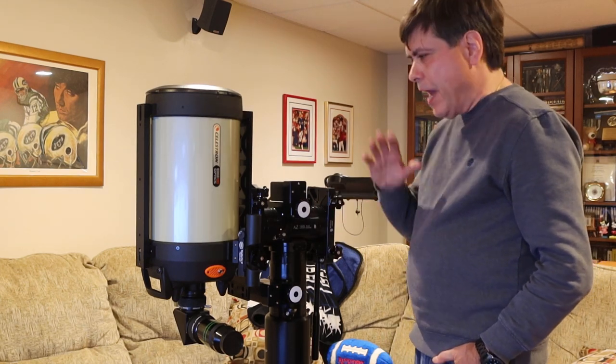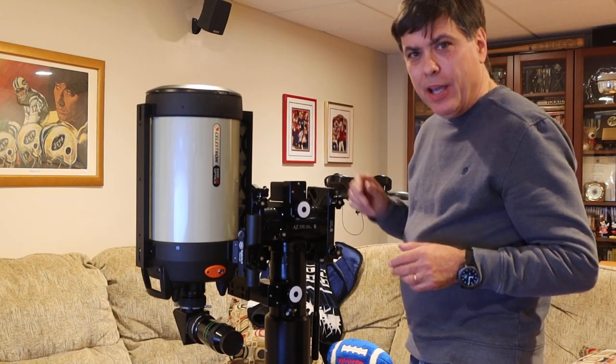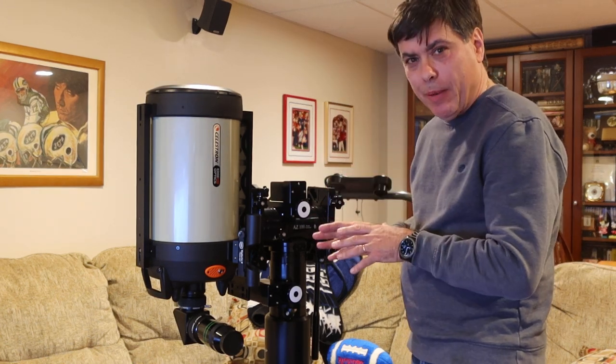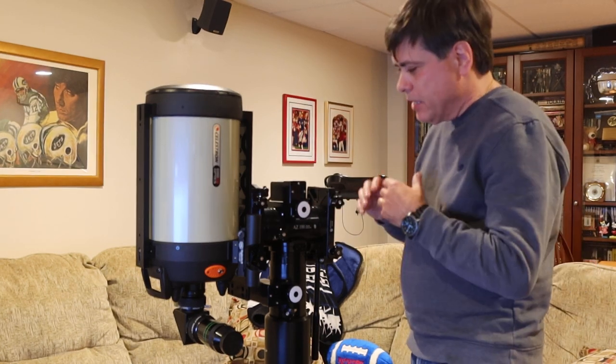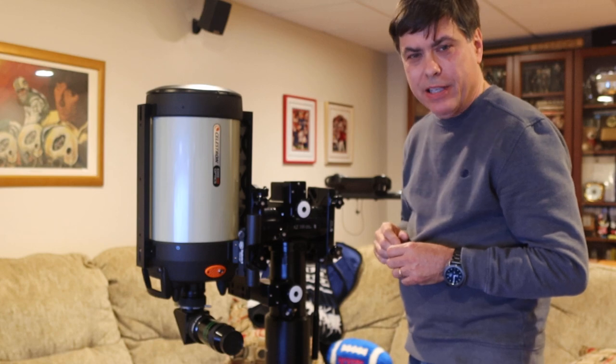No way can that type of balance be achieved without two-axis balancing, made possible by the Y-Axis Balancing Adapter for the AZ-100. It is a game changer in the dynamics of the way the balance operates on this mount. All around the clock.